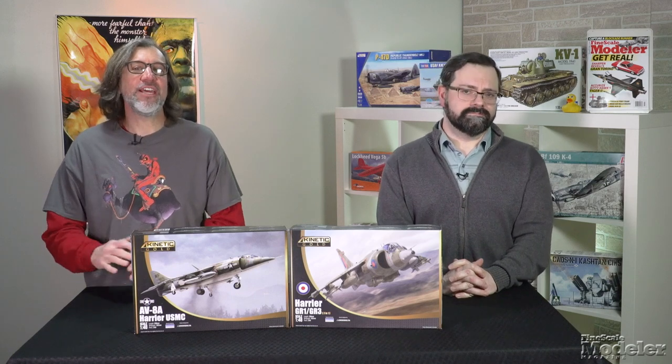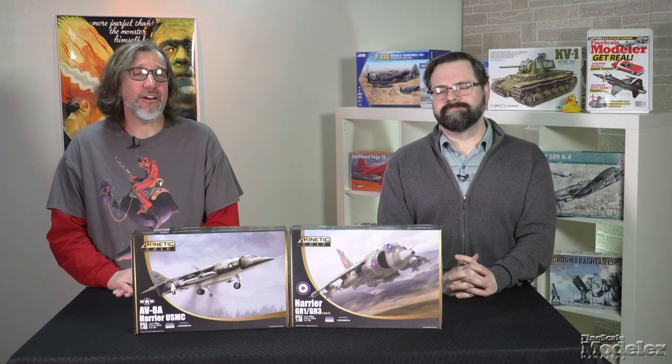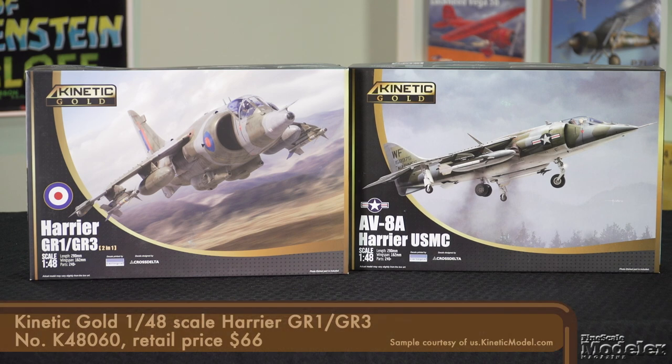Sticking with Kinetic, we have the latest releases in the company's early Harrier line: the GR1/GR3 used by the British and the AV-8A used by the U.S. Marines. The two kits are essentially the same, except for decals. Let's take a look.